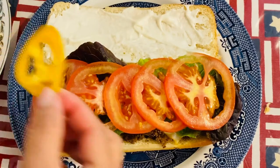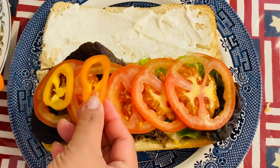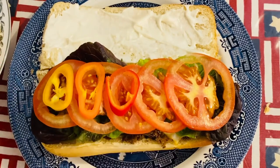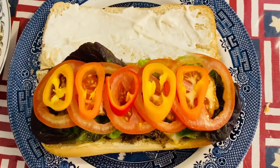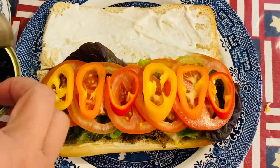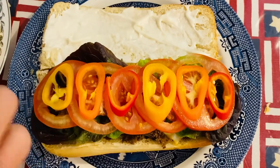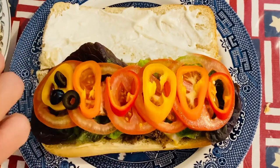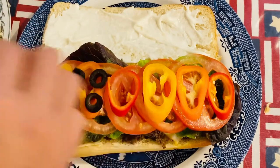And of course, our sweet peppers. We're going to have yellow, orange, red, and yellow. I like this — it's very colorful and flavorful. And of course our black olives. I like black olives — this is just an amazing flavor. You can put them in anything you could imagine: your salad, your sandwich.